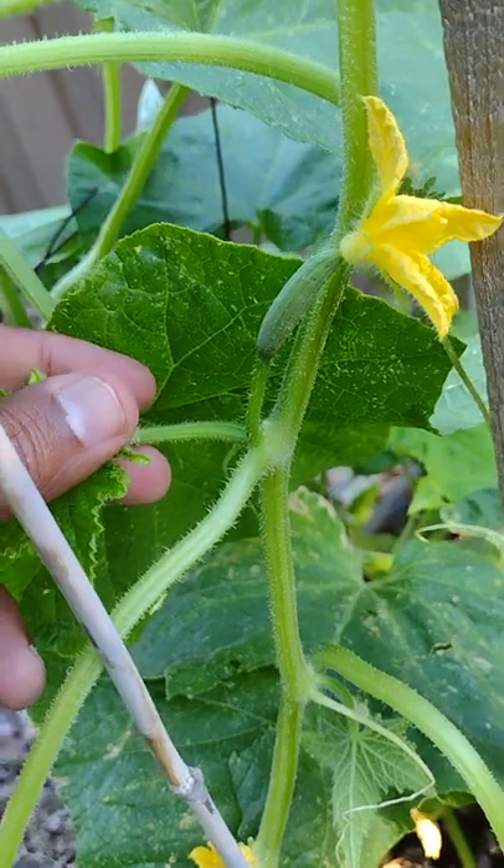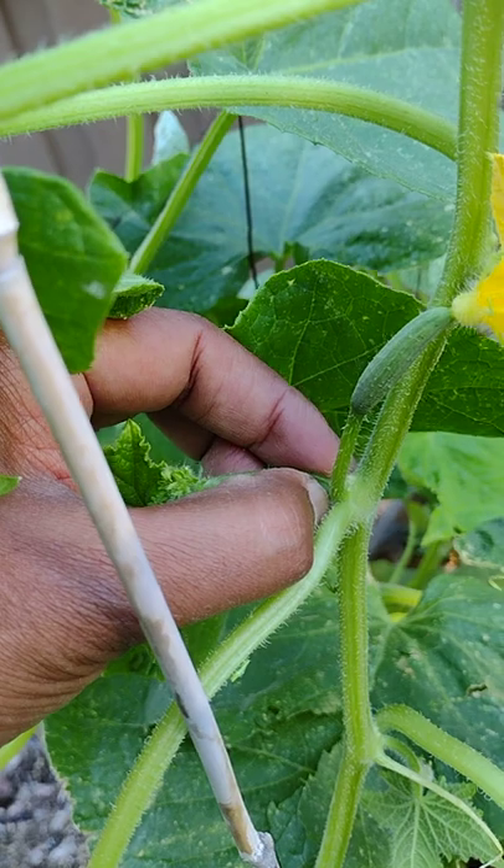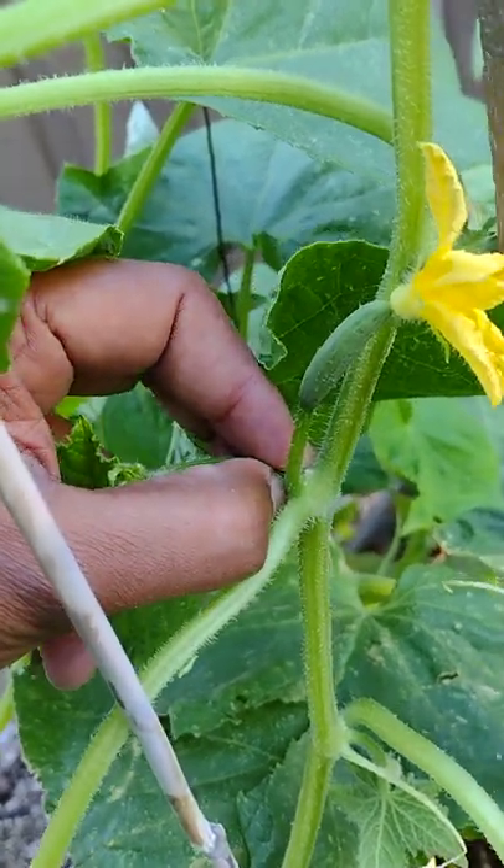In order to get more yield, you have to remove these suckers. Just clip them off — use a sharp knife and clip off these suckers.